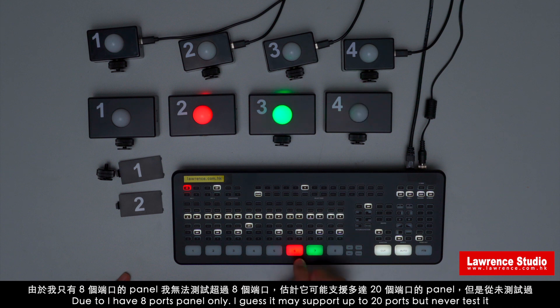Due to having an 8-port panel only, I guess it may support up to 20 ports, but I have never tested it.